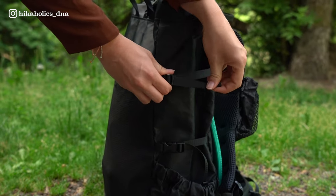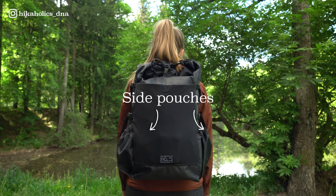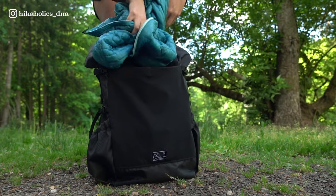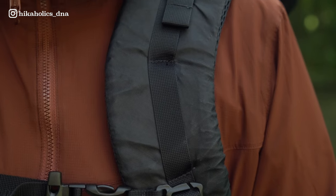The top closes like this. On the sides there are straps as well to easily adjust the volume of the backpack or to secure your trekking poles, like I do. On the backpack are two big side pouches where I put my water bottle for instance, and in the front is a huge mesh pocket for stuff you want quick access to.